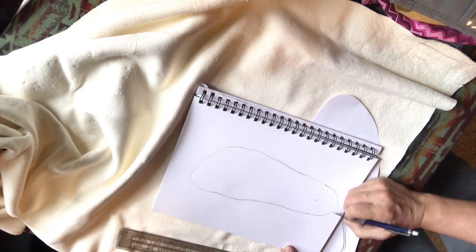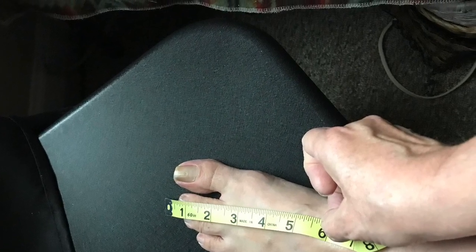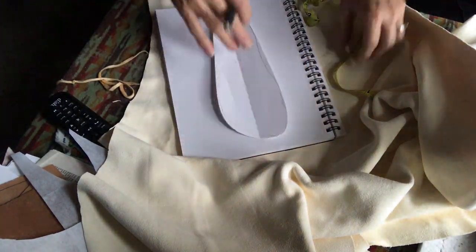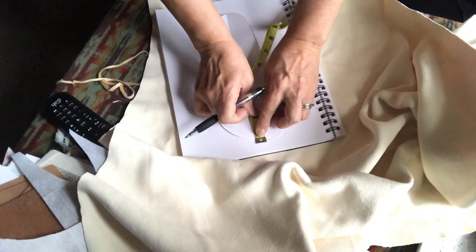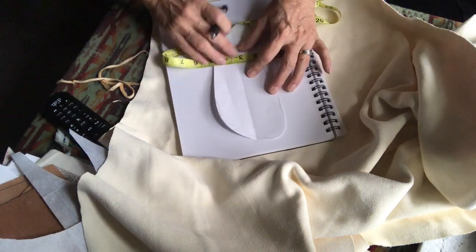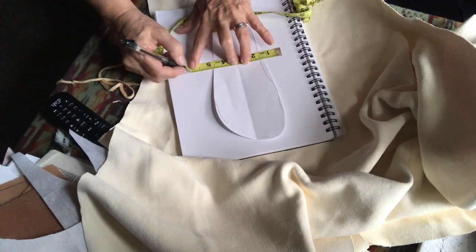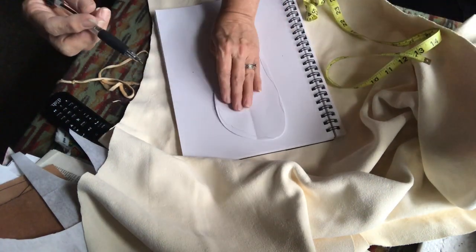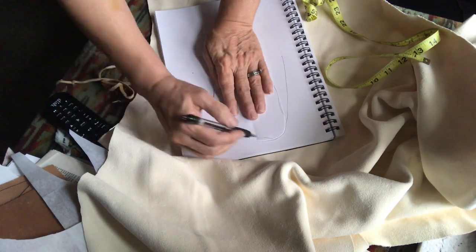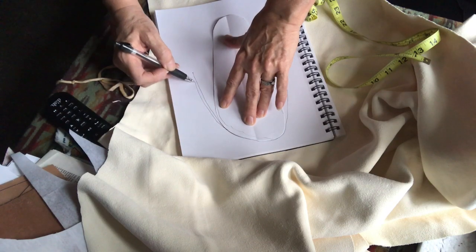I drew the footprint on the sketch pad paper, measured my arch — the arch of my foot and then total arch — and traced the foot print out. I folded it in half and measured that, giving me the toe to arch measurement. I marked that off, used that point, and used the measurement I had across the arch — the same amount on each side — then drew from toe to the point on each side and straight down, and that makes the top of my moccasin.